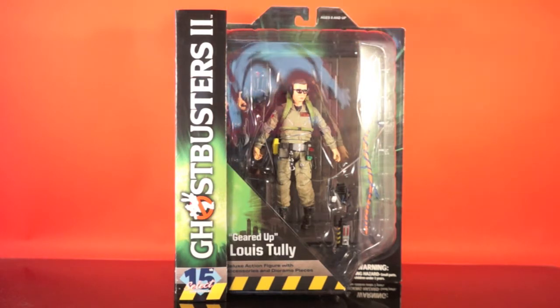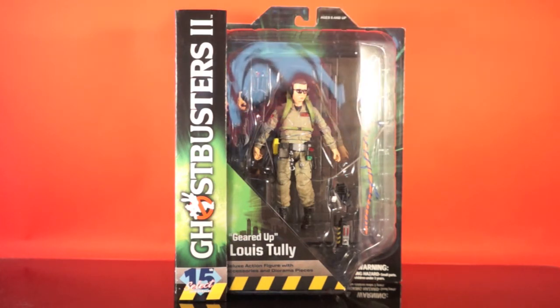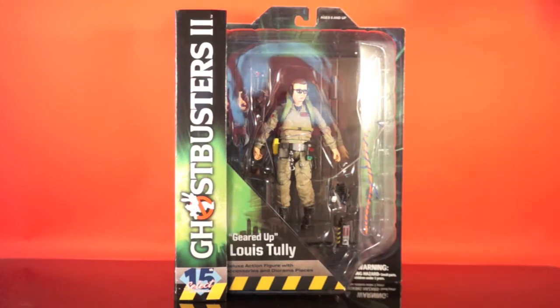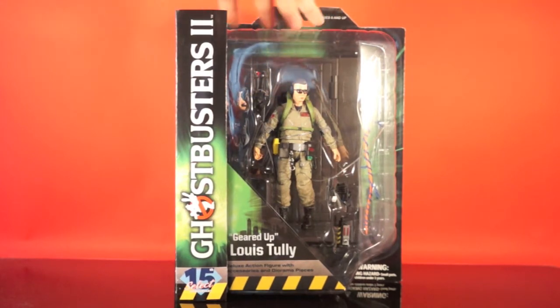Today we're taking a look at geared up Lewis Tully. When we go back and do the rooftop ones, there's a good chance I won't be able to show you the separate piece for each character because I've already built my rooftop and I don't want to take it apart. But for these firehouse versions, I haven't built anything yet because they're not all out, so I should be able to show you each piece as we go along. This is Series 6 of the overall Ghostbusters line — the first wave of the Ghostbusters 2 figures.